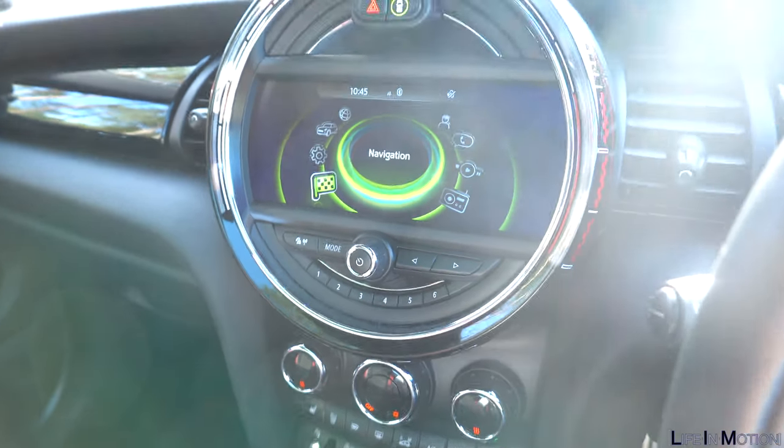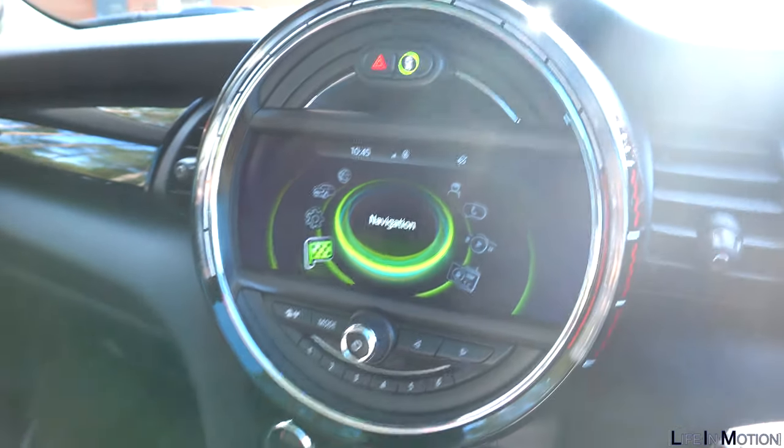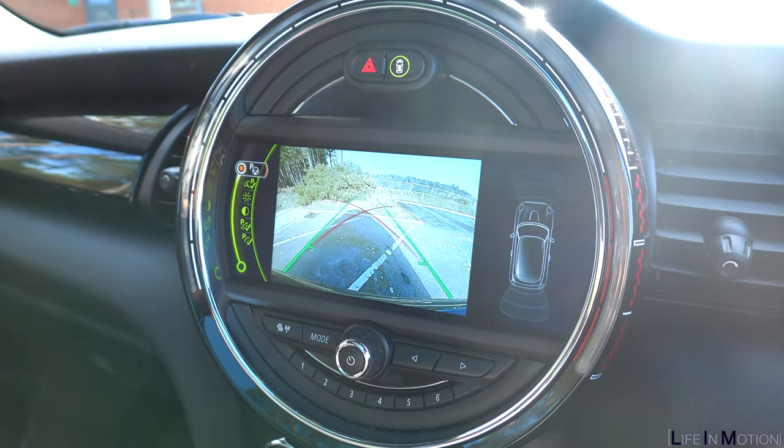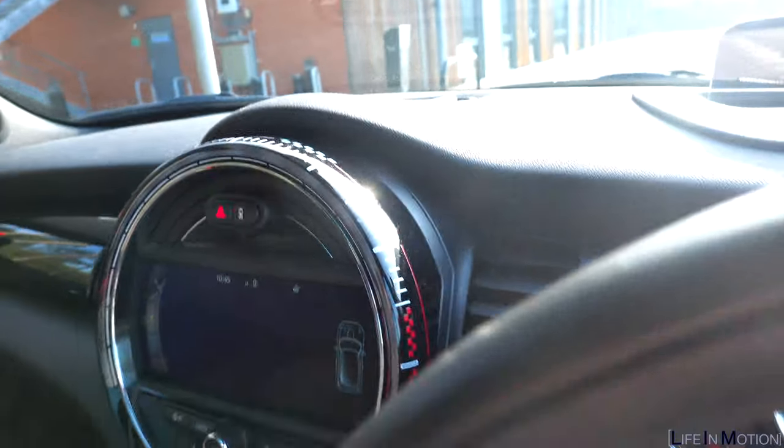Something that's maybe overlooked on certain cars is a reversing camera. Obviously it's not needed for everyone, and being a Mini it's not very big, so getting into a space is nice and easy anyway. But having a rear view camera just shows you where things are — if there's a little lip or a post it shows you a bit more detail. I didn't think I'd use it all the time, but I kind of do. So if a car has that, it's definitely a bonus, and coming to retail value it's probably good to have one of those on there as well.